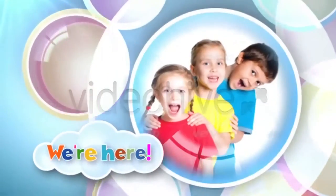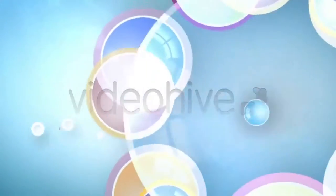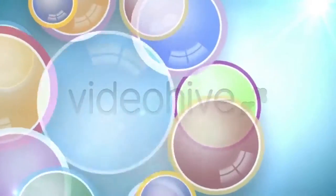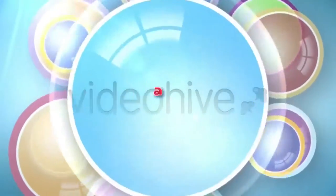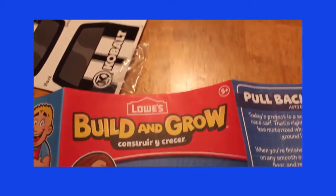What are you going to do? A race car! It's from Lowe's. Our friends got the chance to go to Lowe's but we didn't on Saturday, so we're going to do it here in the house, right? Yeah! How fun is that? Cool! Alright, let's get started with this.